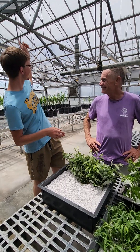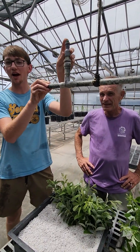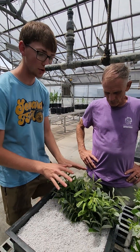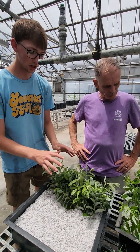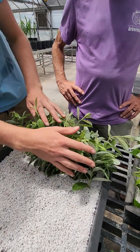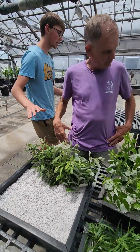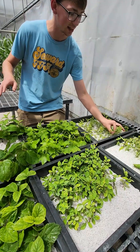Here we are in the greenhouse underneath our mist bench, which sprays about every 10 minutes for 10 seconds, just keeping these plants moist so they aren't wilting and dying. Here are the prairie willow cuttings we just did — you can see they're all in their holes, and in a couple of weeks they should have roots.